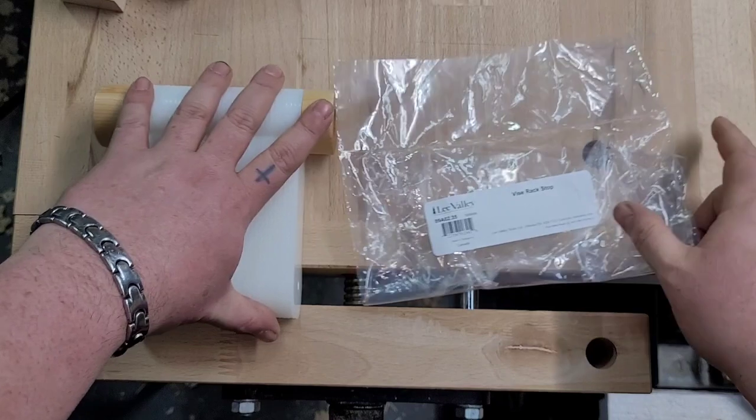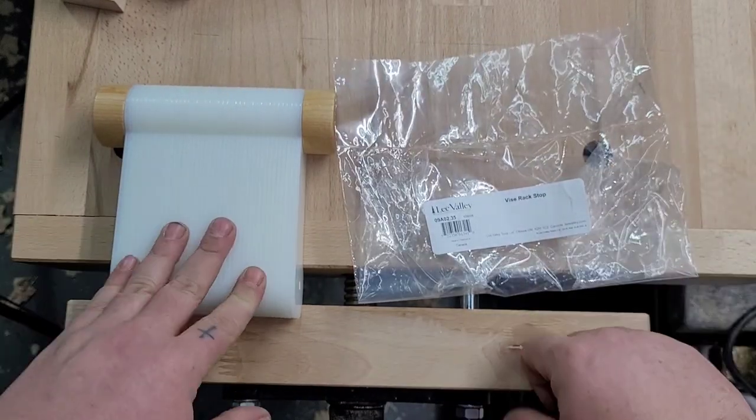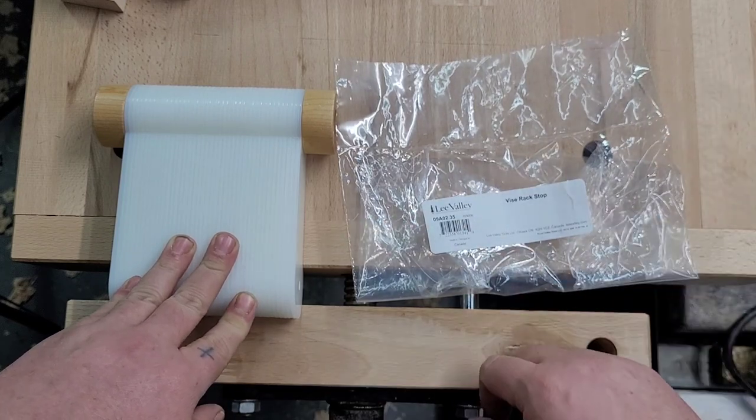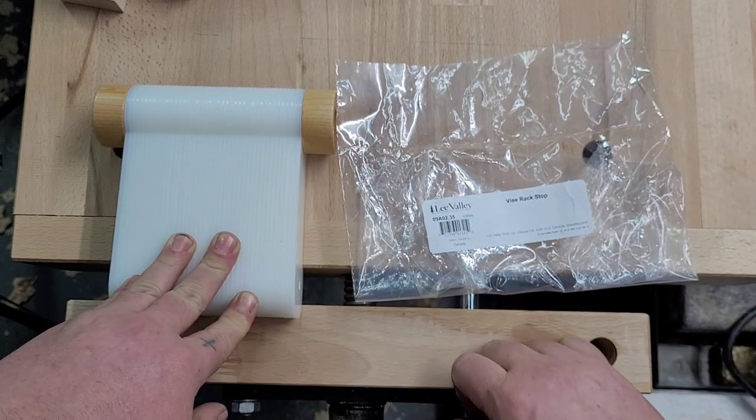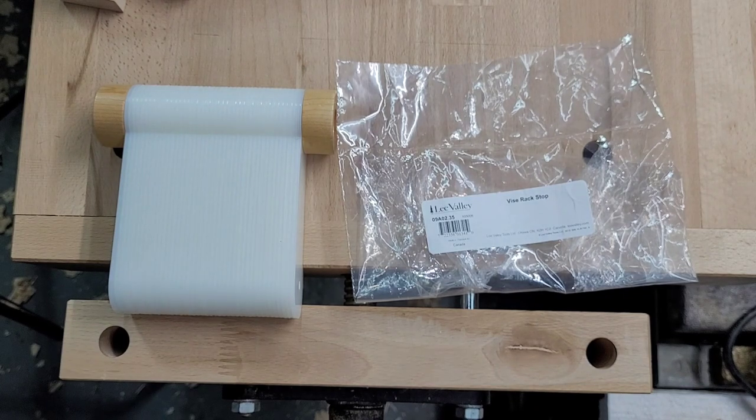If you guys are having issues with your vice racking, I definitely recommend checking this out — unless you want to go through the time of building your own with all different thicknesses. This is just an easy solution. I'll put the link in the description. Have a good one.